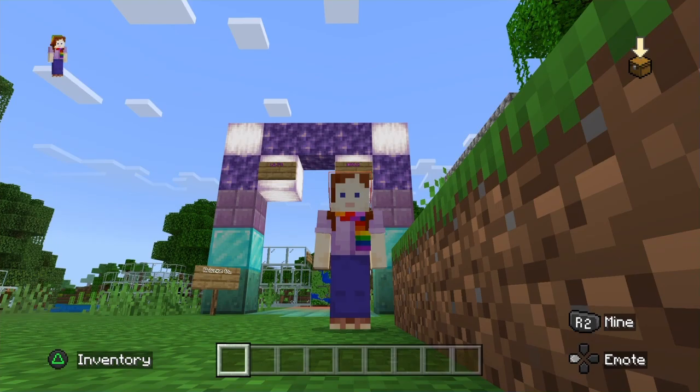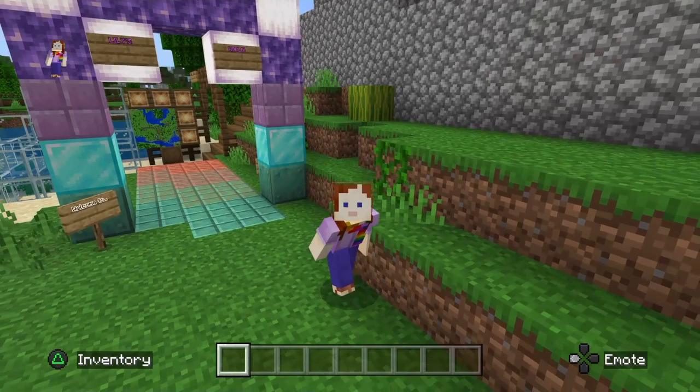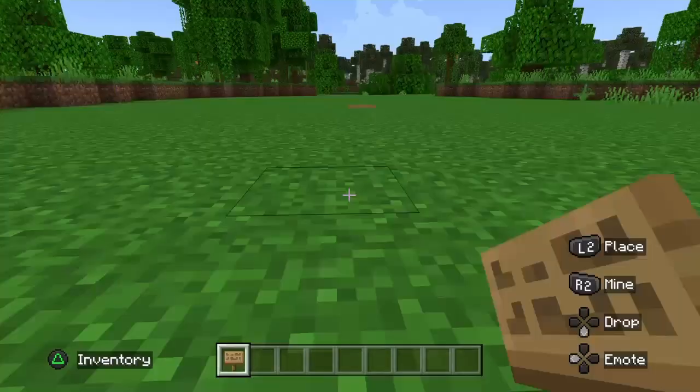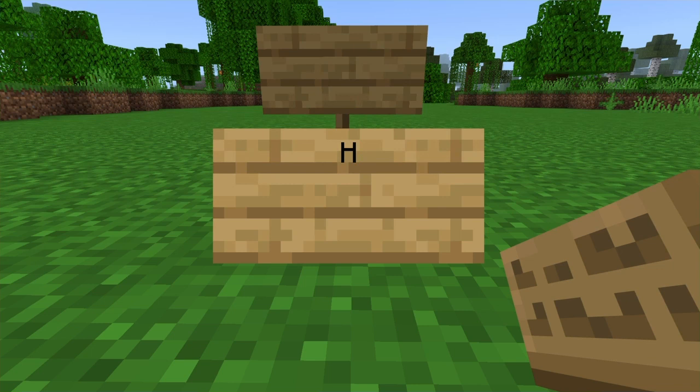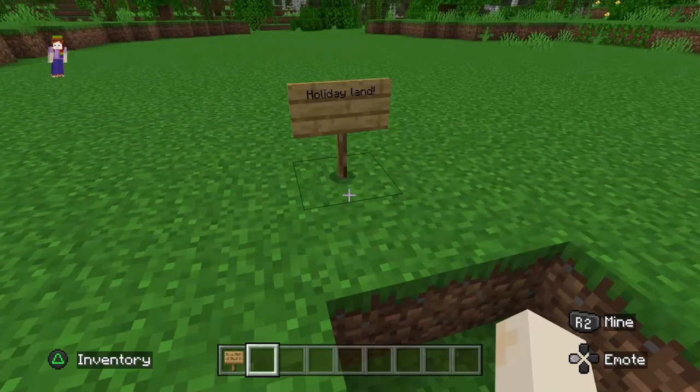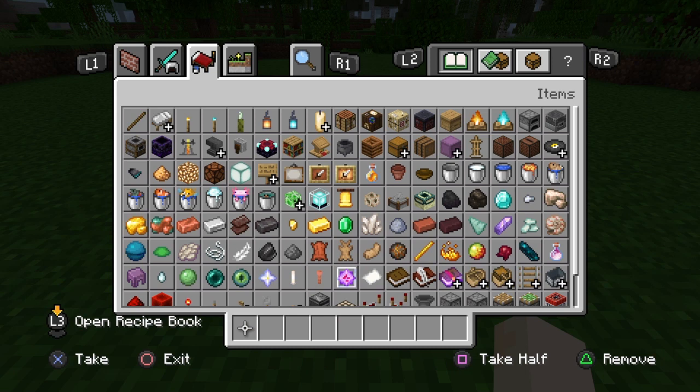Hello, welcome to another one of my videos. Today we're going to be putting an add-on to our little area, Lily's World, because we're going to make a little holiday section named Holiday Land. Right here is where we're going to put the sign — Holiday Land, exclamation point. All right, now that that's done, it's officially Holiday Land.